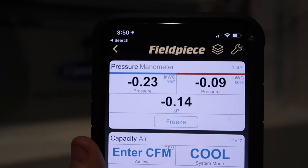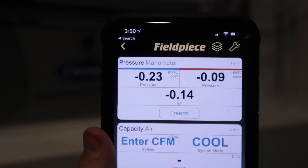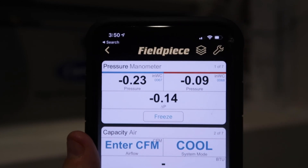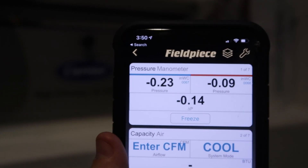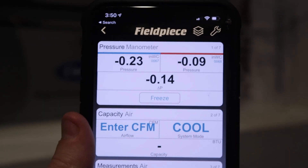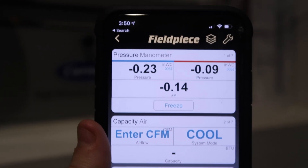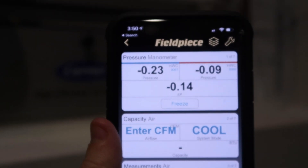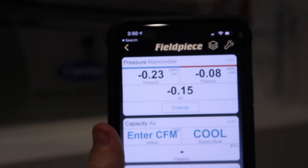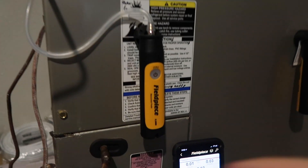Now on something like an Infinity communicating system, the control does this for you. But if you're working with a thermostat that has smart controls with 24-volt staging — staging up, staging down, going into heat mode, dehumidifying — you could very easily use the Fieldpiece Job Link manometer to look at very fine changes. You can use one or both probes, and it's also valuable to see your pressure drop across the air filter to make sure it's not too restrictive. We can see these are only slightly off, so let's go ahead and zero them out.